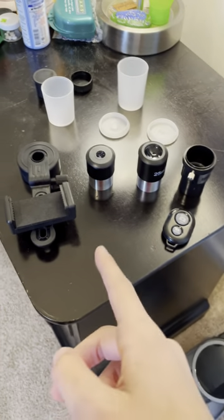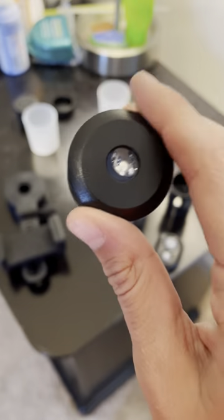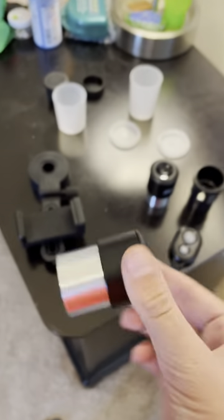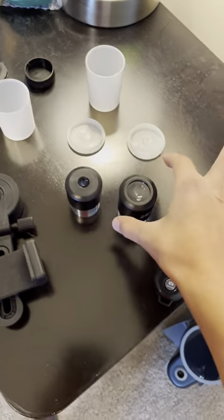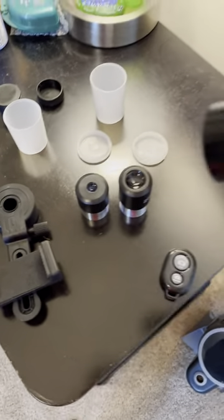Here we have everything out of their boxes. Here's the 10 millimeter, and here's the 25 — a much larger eyepiece that you look into — and the times-three adapter.